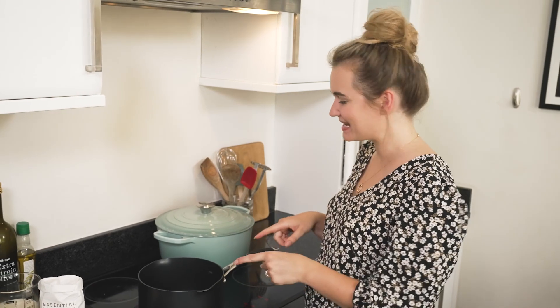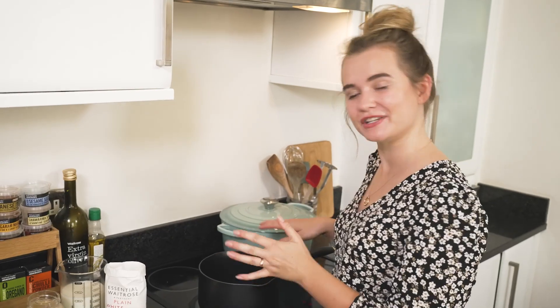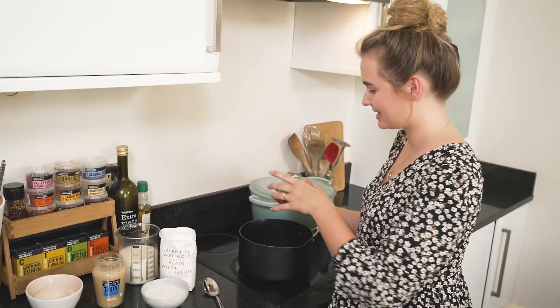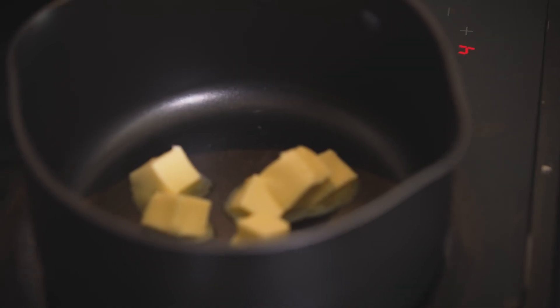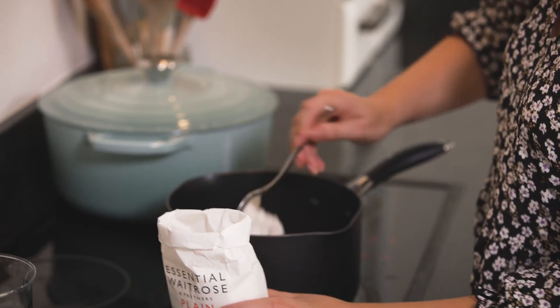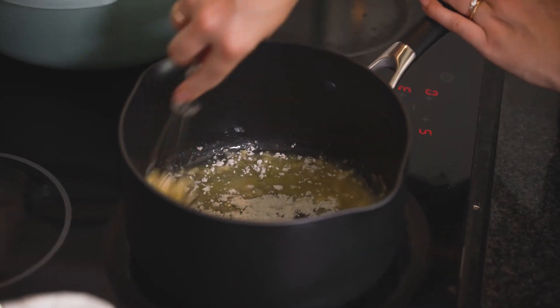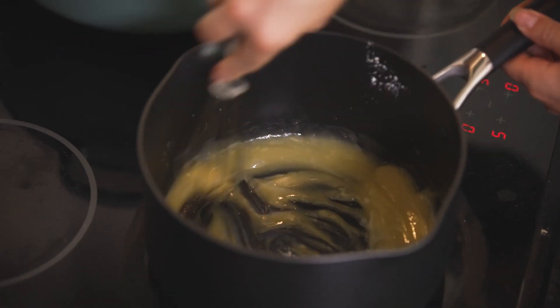Now it's time to make the cheese sauce. You can make both elements in advance and have them in the fridge ready to assemble. This dish is also great for leftovers — you can keep it in the fridge and have it for lunch the next day, and I even think it tastes better the day after you make it. For the cheese sauce, we start with butter — let that melt, then add plain flour and whisk it to make a roux. This is one of the first things my mum taught me to make. Use plain flour only, as anything else will start to bubble up.